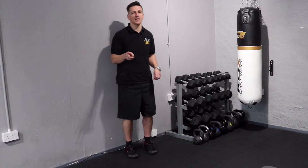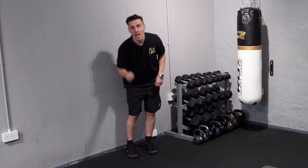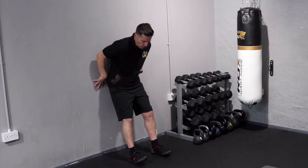So I want to show you two exercises that are going to help you strengthen your tibialis anterior and in turn, hopefully help you deal with shin splints. So you start with leaning against the wall.